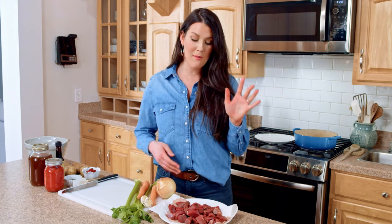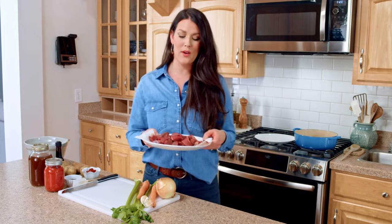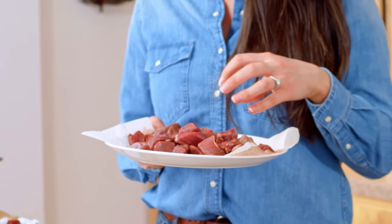Hey everybody, Allie Doran here. I have one of my favorite recipes I want to make with you guys today — we are gonna make venison stew. I've got some venison meat here and this is one of my reader favorite recipes on my website missallieskitchen.com.